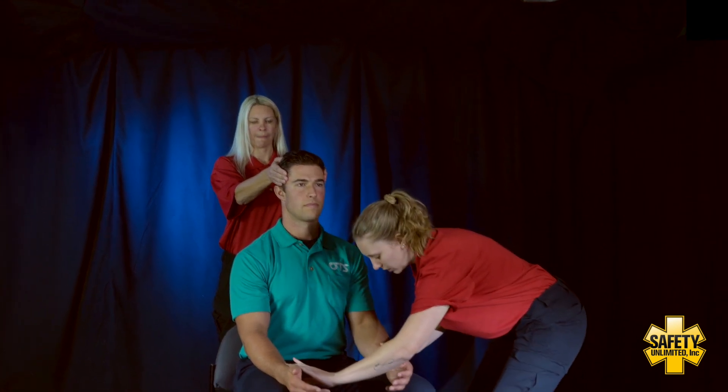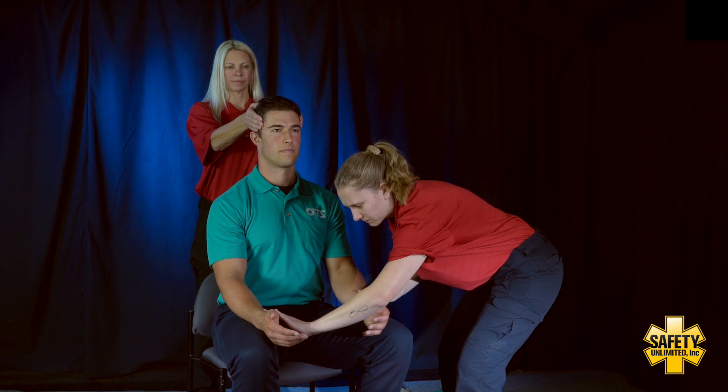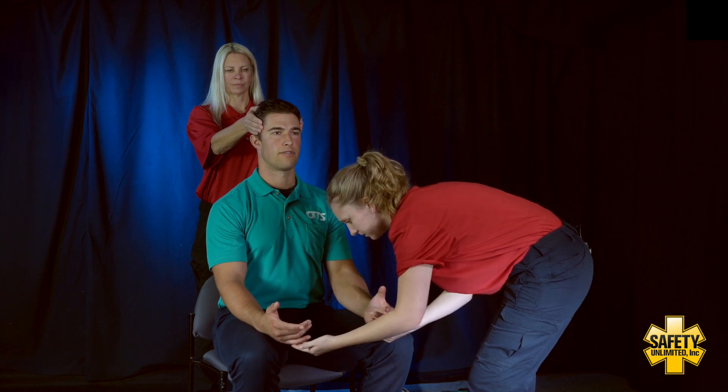Next, I'm going to check CSM in all extremities — that's circulation, sensation, and motor function. Starting with the upper extremities, checking for those bilateral pulses — present and equal bilaterally. Can you go ahead and squeeze my hands for me? Can you tell me which finger I'm touching? Pointer finger. And which finger I'm touching? Pinky finger.